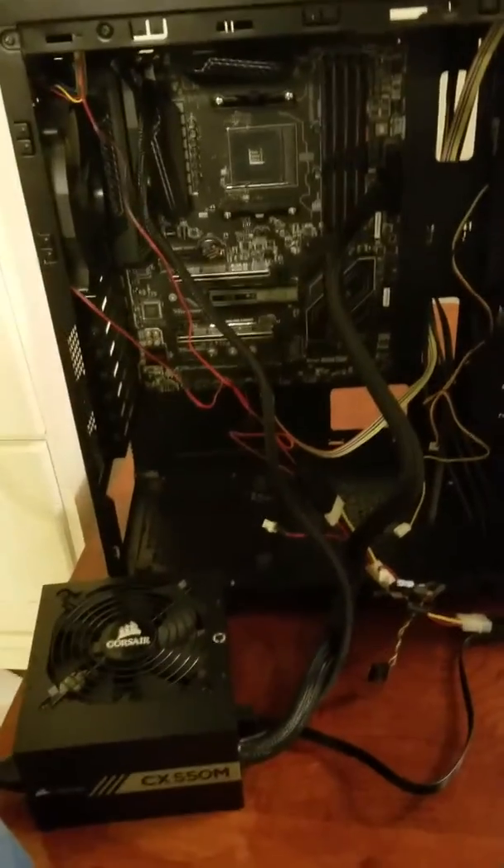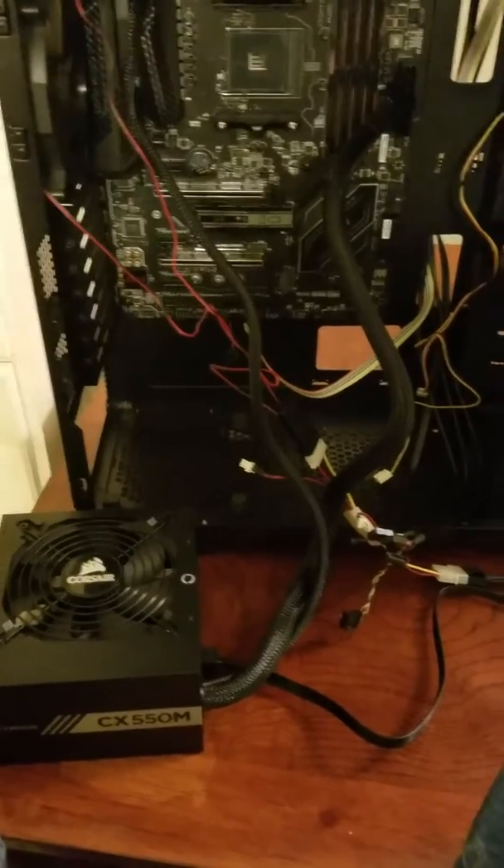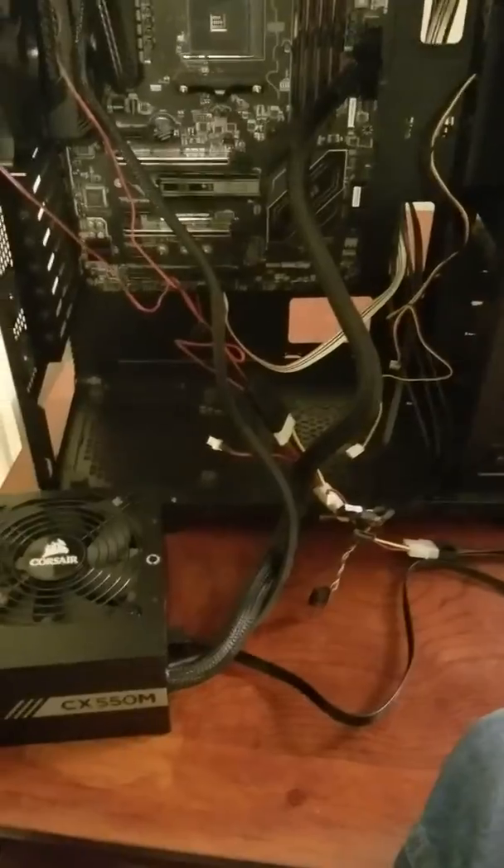Alright, so I thought I had a dead motherboard right out of the box, but it turns out I'm just dumb and still have some things to learn.